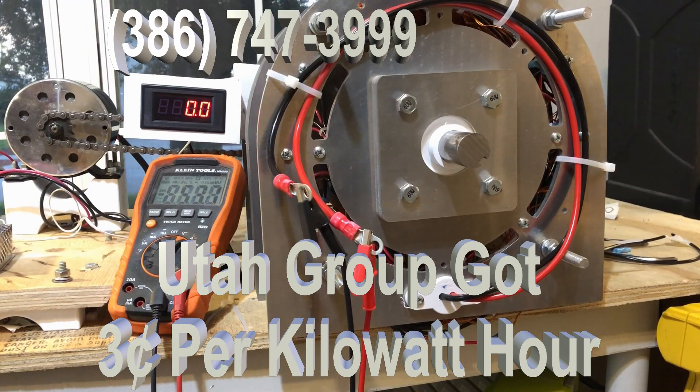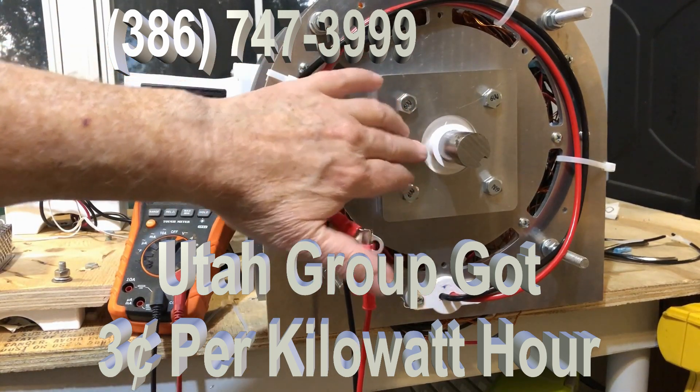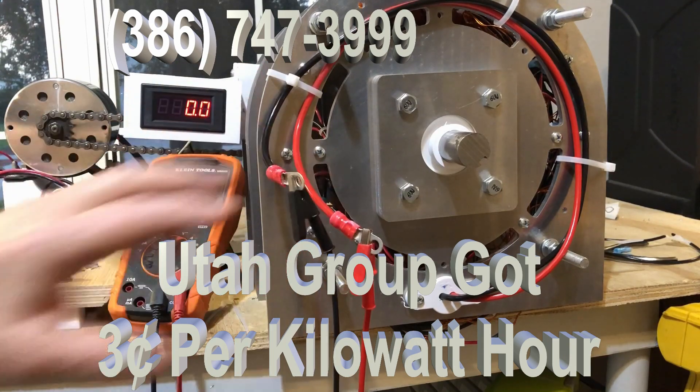Those of you who have followed me know that I continually try to improve my products. This is a new 15 kilowatt, and what I've done is I've worked on improving the coil, the coil arrangements, and the response of the generator. This particular generator has ceramic bearings — you can see them right in there. This is the output right here.